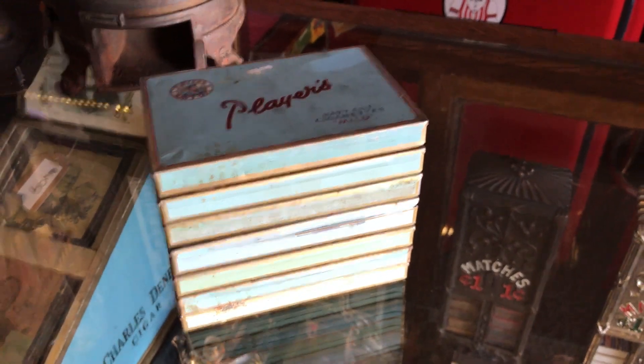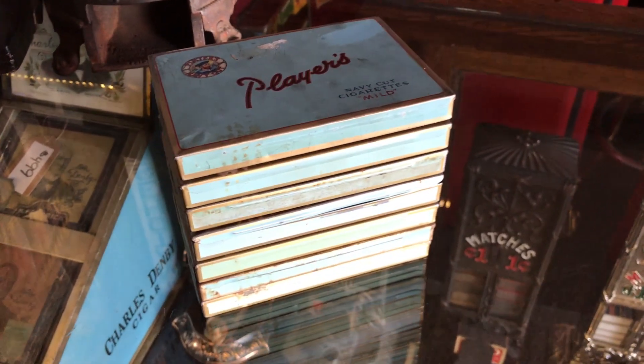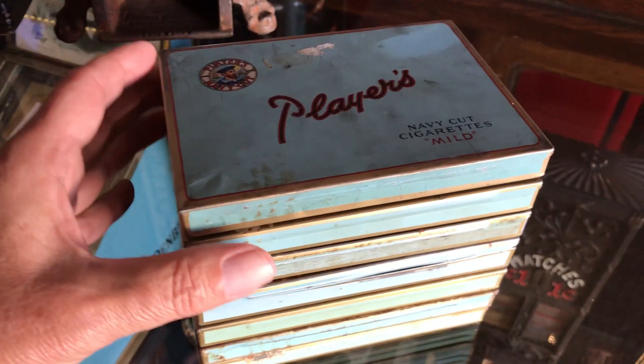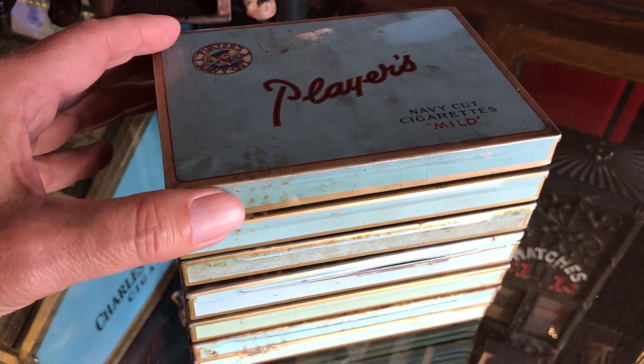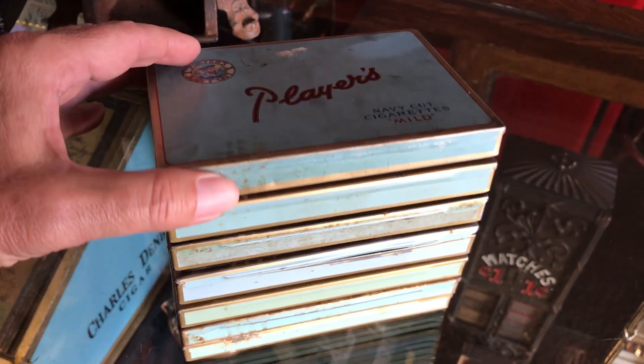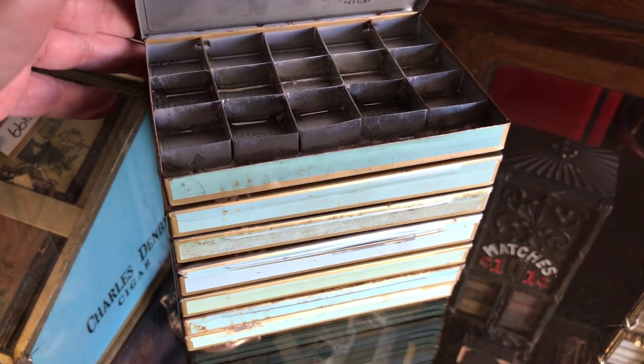Everyone, it's Jeff from Antiques Network. Continue on Tobacco Road here. What we have here is a Players Navy Cut Cigarettes Tin Cases. I've seen some on eBay, which is just the one case right here.